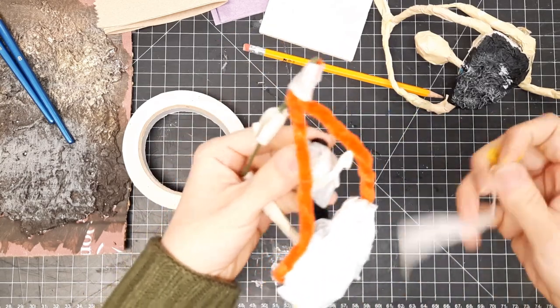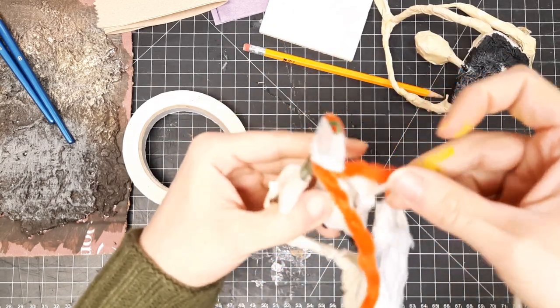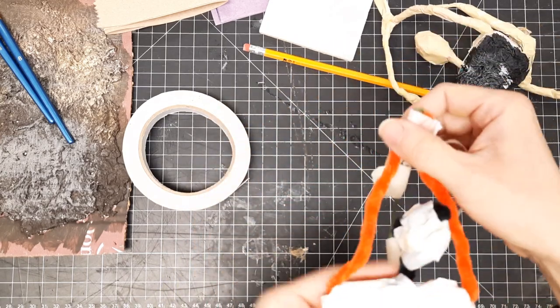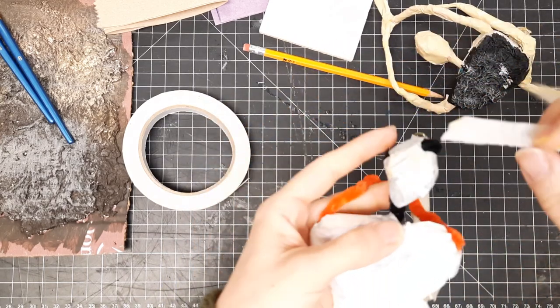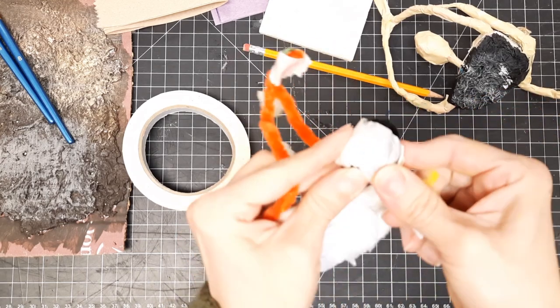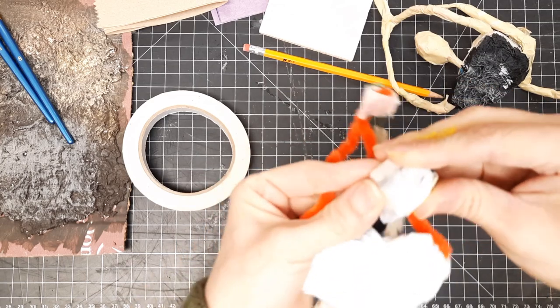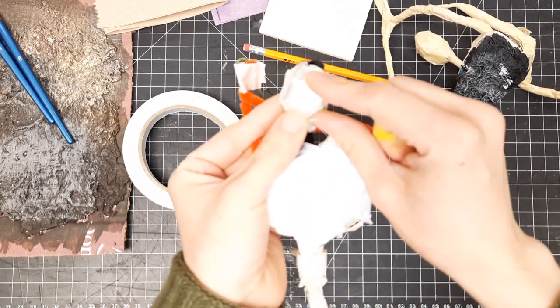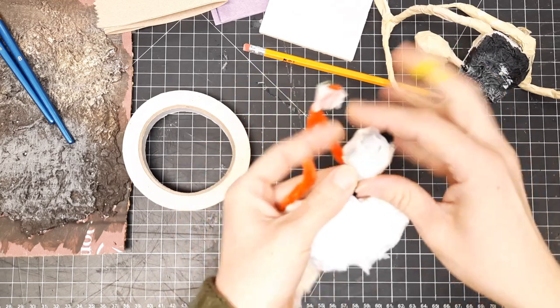Let me bend the arms back a little just so you can see. You take it and just overlap it and go in a different angle. You're going to do a few of these at different angles and then it'll make it pretty smooth. You get a lot smoother look if you use the smaller strips.